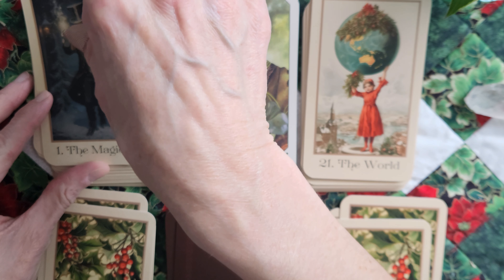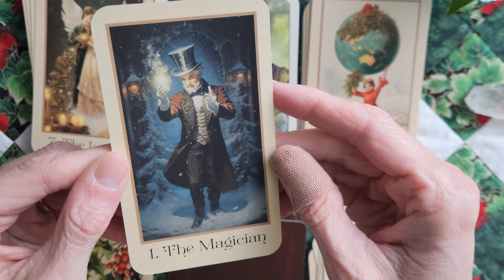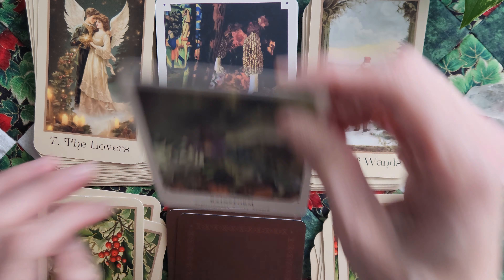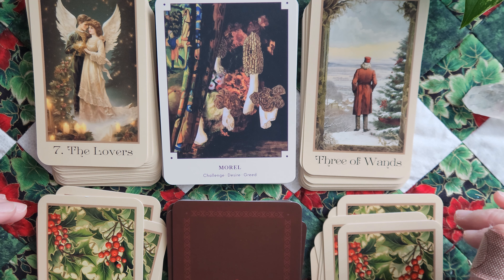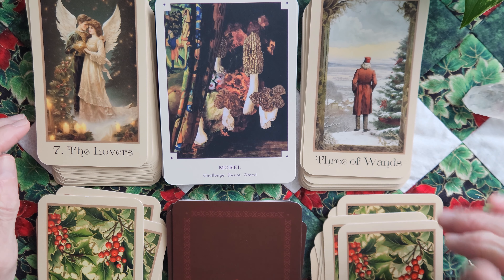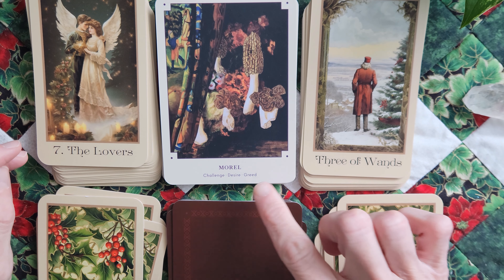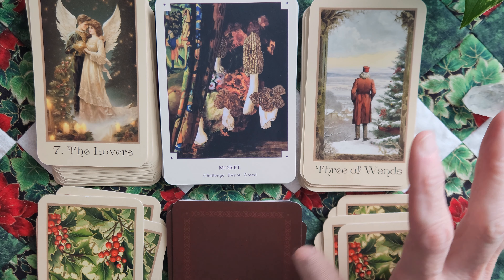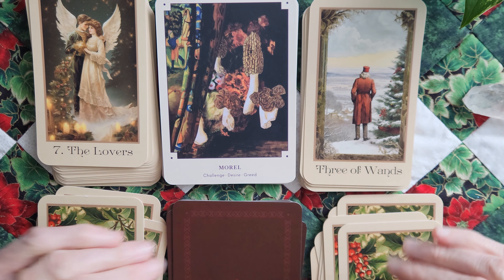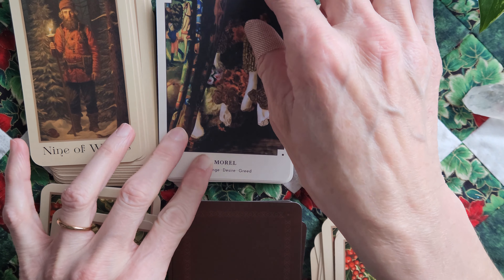I really like this Magician. He just feels magician-y to me. This is interesting — Challenge, Desire, and Greed for the Lovers in the Three of Wands. I feel like the word greed definitely changes the vibe of this card, which I really like. Depending on the reading, depending on your pairings, you could get a completely different vibe for any given card in a tarot — which of course is why we pair them.